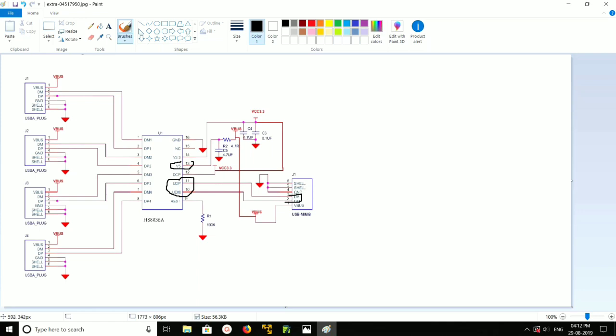That is the input connection. Now let's check the output. This is USB output port 1 — here also you can see data minus and data plus, and these two are connected to data minus 1 and data plus 1 of the IC.